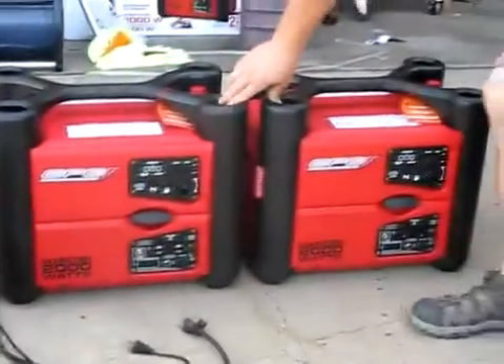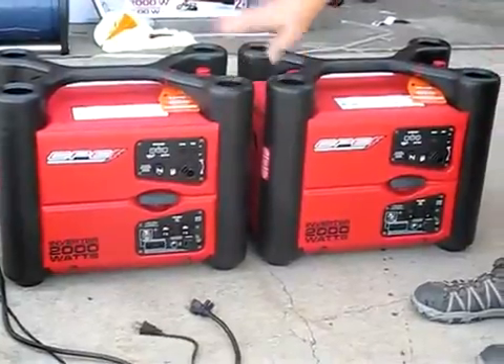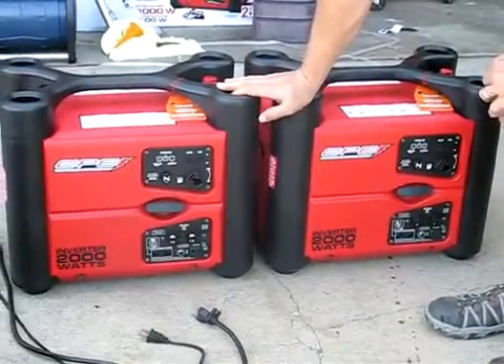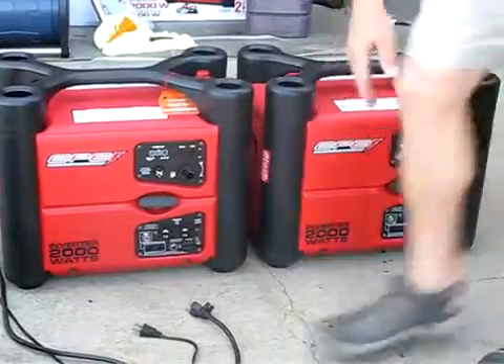Yesterday I purchased a couple of CPE Power Sport 2000 watt inverter generators. These generators are supposed to be able to twin just like the Honda is. I don't have the twinning cable — I'm going to be ordering that shortly and I'll be checking that out in a little while.